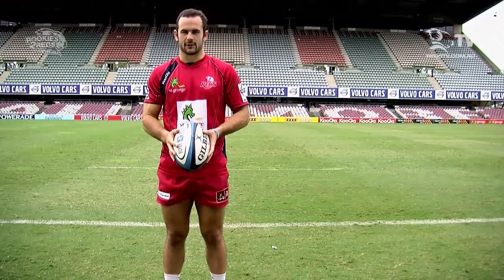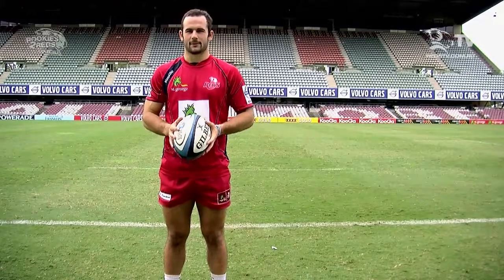Step two: our release point is as close to the foot as possible, taking out room for error.